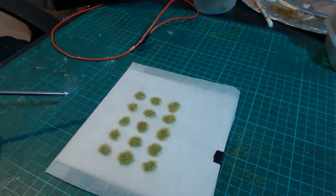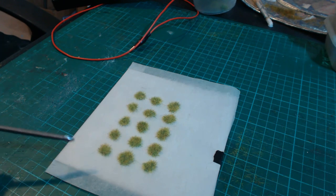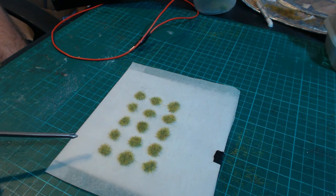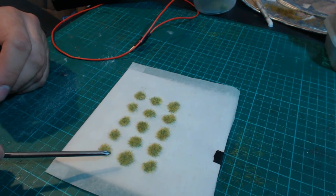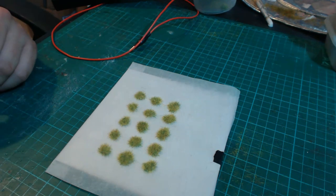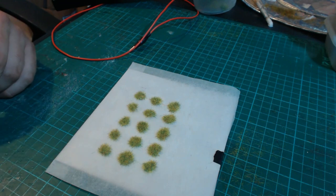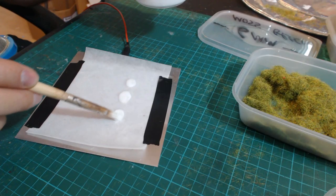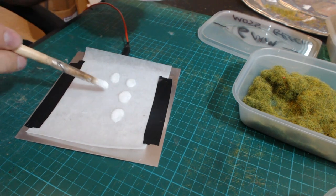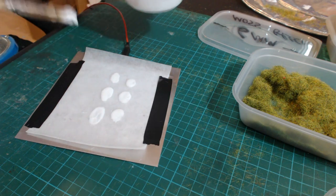I should add that when these are dry you can simply peel them off and apply them to your layout, figure bases, or scenery. When you use PVA, the base of the static grass tuft is quite solid. If applying a tuft to a piece of scenery with a bend, it's a good idea to use a tiny bit of hot glue just to shape it into place. So, same as before, putting down our blobs of glue — going for 6mm this time and then dusting some 4mm over the top.